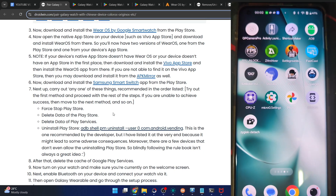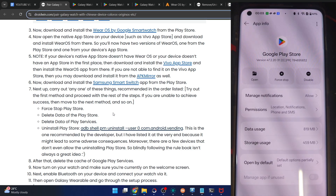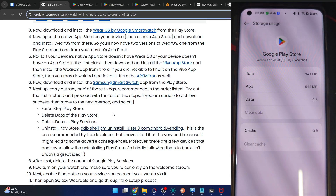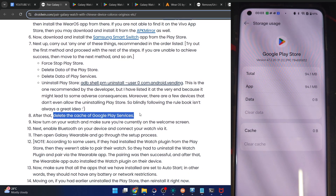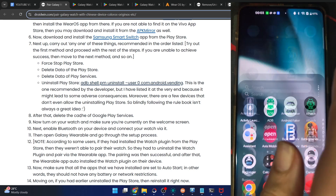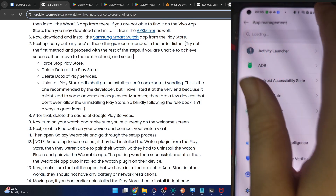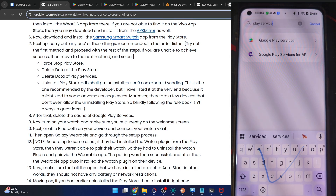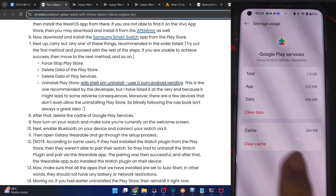So let's do a force stop on the Play Store from app info, and also remove its data — that's not risky. We've now used the first and second approach. Also remove the cache of Google Play Services: go to Settings > Apps > App Management or Show All Apps, enable 'Show System Apps,' search for Google Play Services, go to Storage Usage, and tap 'Clear Cache' — only the cache, not the data.